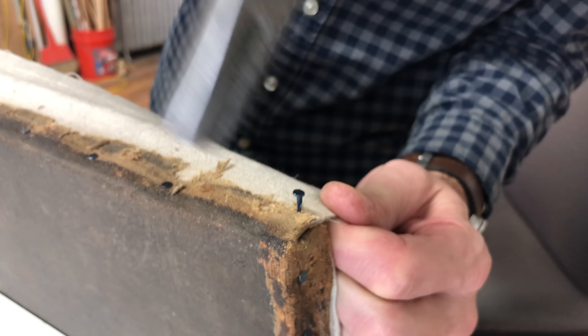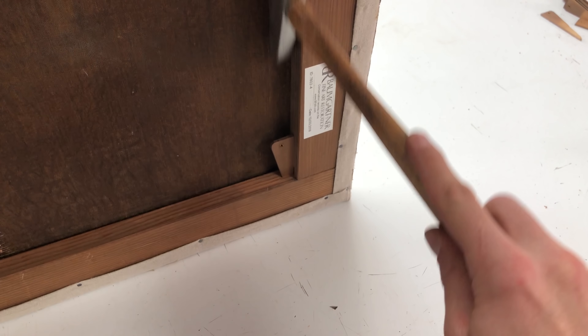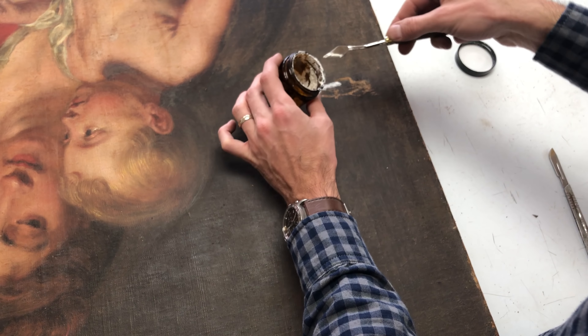Once I reach the corners I'll tuck the canvas under and secure it with a tack. I can then go about the process of cleaning up the excess and tidying up the reverse. I'll fold the canvas under itself and secure it with a smaller tack. I can then begin the process of adding tension to the painting using a key inserted into the floating mortise and tenon joint in the corner. With just a few taps of this wooden key I can be sure that the canvas has proper tension.